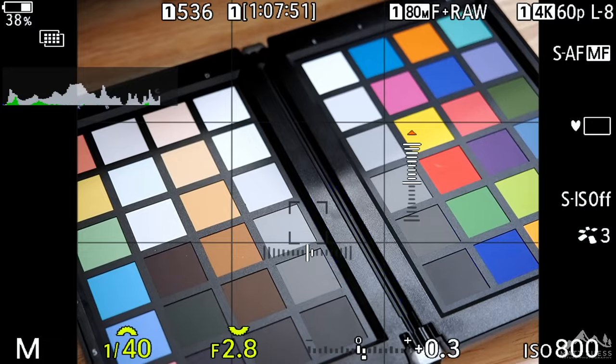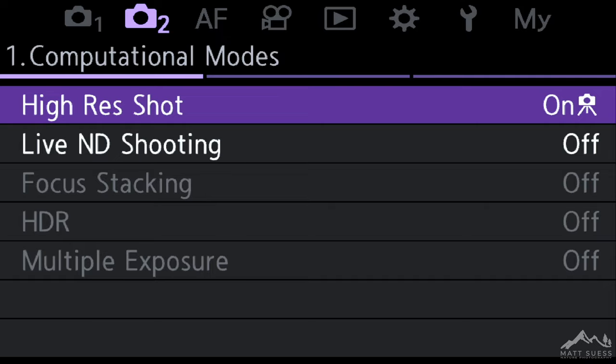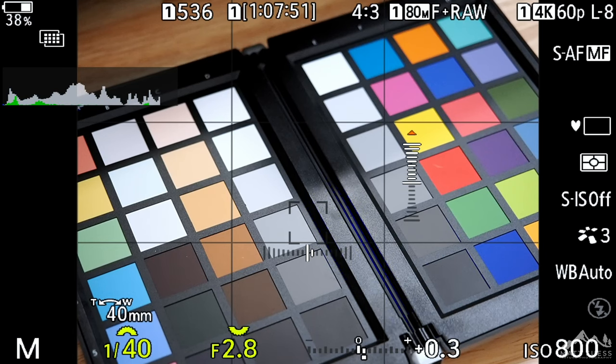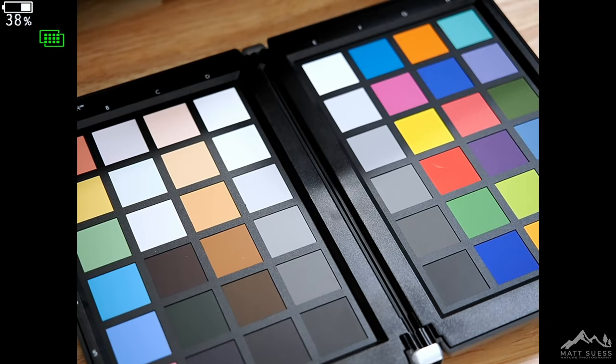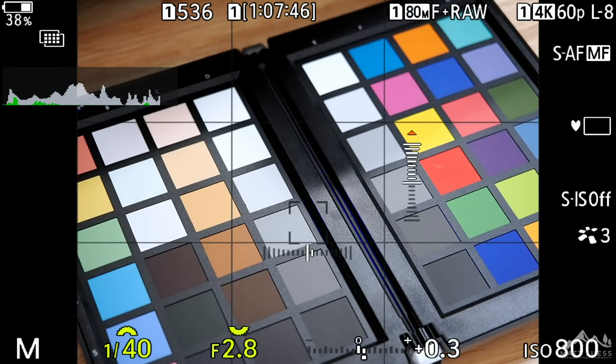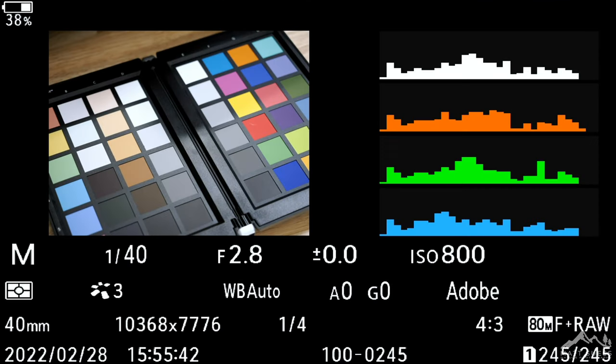Let's take a look at just how quickly this is. I am in Tripod Hi-Res mode with a 2-second delay set up. When I hit the shutter button, it's going to wait 2 seconds and then take the photo. I'll focus and hit it — we're waiting 2 seconds — now it took the image, and now it's doing the processing — and that is it. It is that fast for Tripod Hi-Res mode. Reviewing the image, we can see that we are at 10,368 pixels by 7,776. That is our 80-megapixel file.